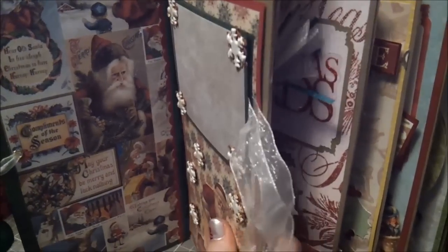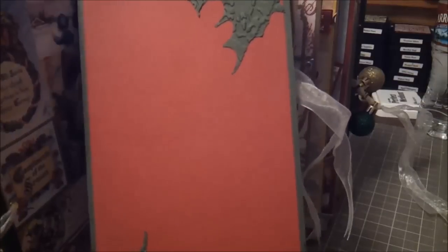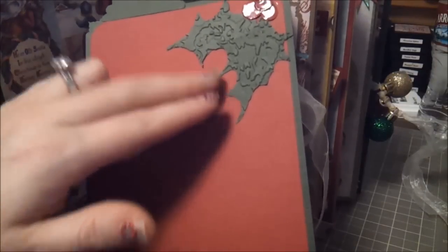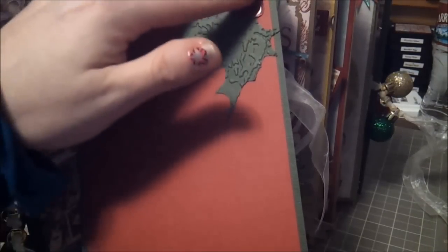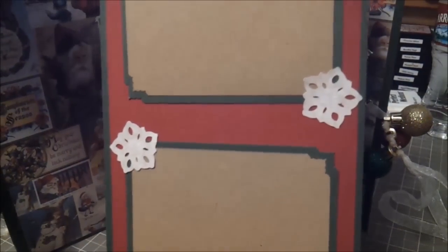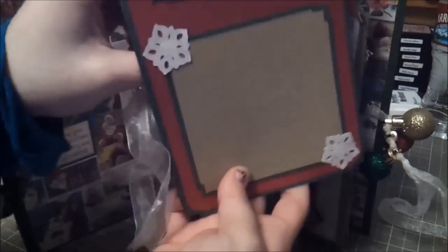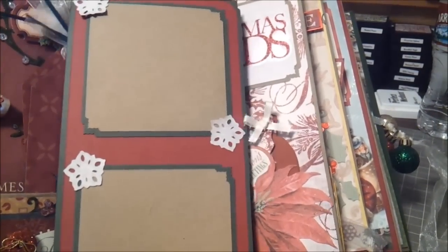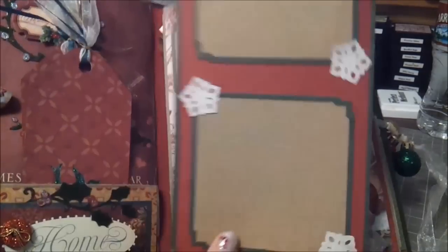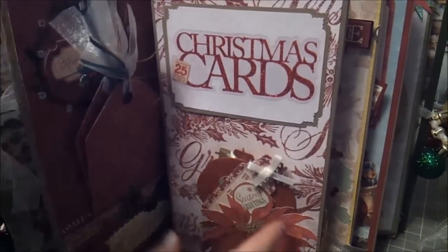There are pullouts at the top of each page. When I pull it out, on one side it matches this page — lots of room for journaling or photo matting. I cut some Holly from the Tim Holtz Holly and Berry collection, embossed those, used a little bit of glossy accents on them. When you flip it over it actually matches this page right here — it's just got some snowflakes on it. So that slides back into the top.